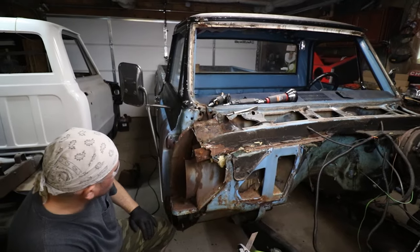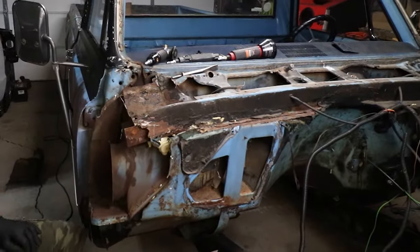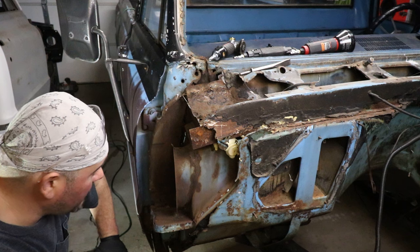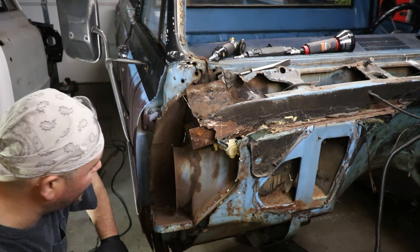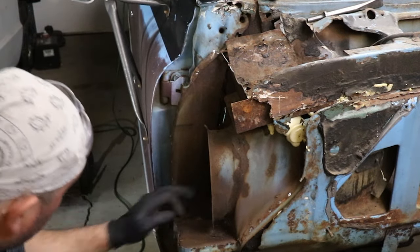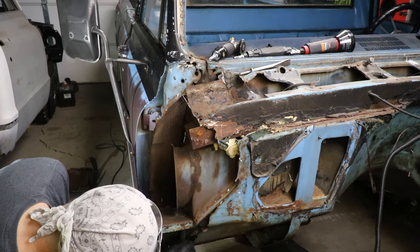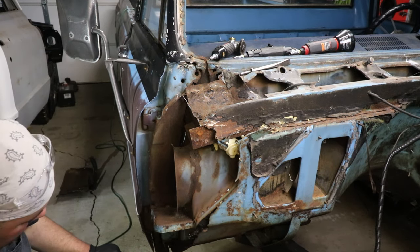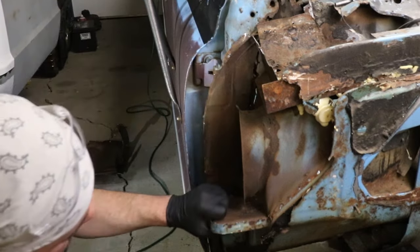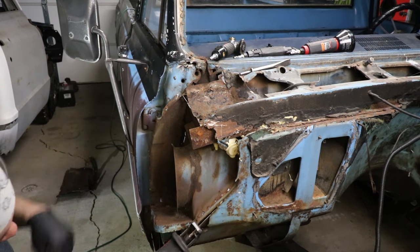Somebody's been in here before because that's not normal. There's a lot of rust here — holy moly. This whole piece is garbage, and that's not supposed to be there. Look at this. I can't believe what I'm about to do — this is not how I wanted this to go. This panel is being held on by half an inch of rusty metal, and then there's some kind of tar material and maybe seam sealer with some kind of house drywall tape. It's not even metal — it's some kind of filler.